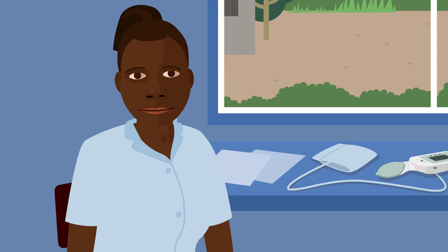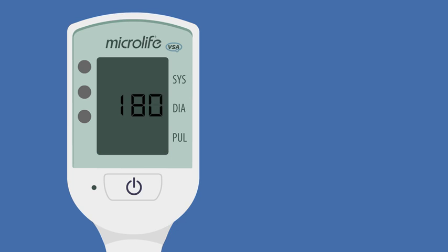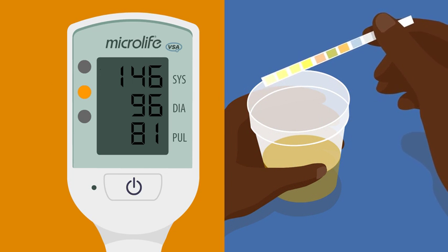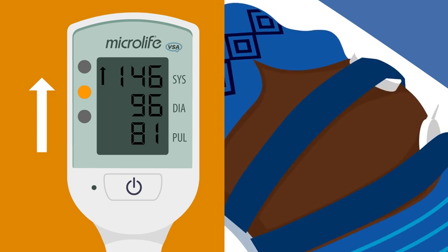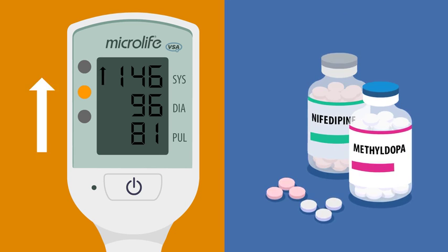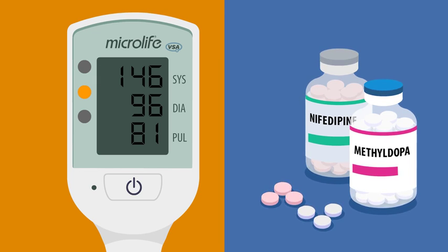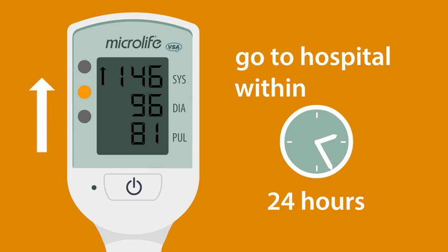I'm going to explain what to do if the light is yellow and the arrow is pointing up. An arrow pointing up means the blood pressure is high — she may have preeclampsia. If you can: one, check her urine for protein; two, take bloods to measure her blood count, kidney and liver function; three, monitor the fetus; four, give medication to reduce the blood pressure such as methyldopa or nifedipine. If you cannot do these things, send the woman to the nearest healthcare facility that can carry out these actions within 24 hours if possible.